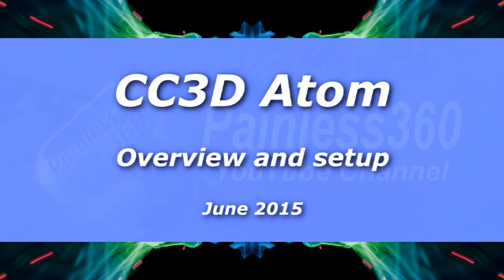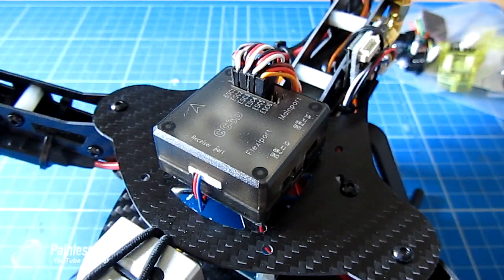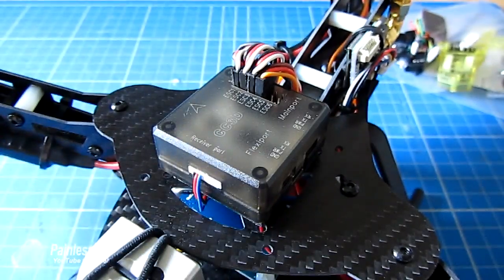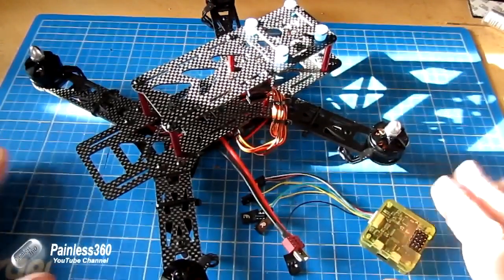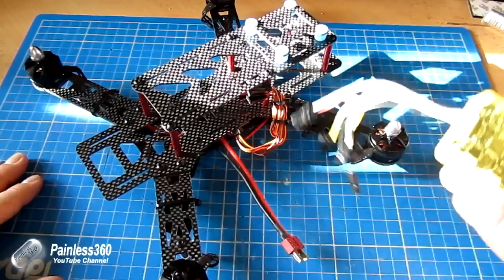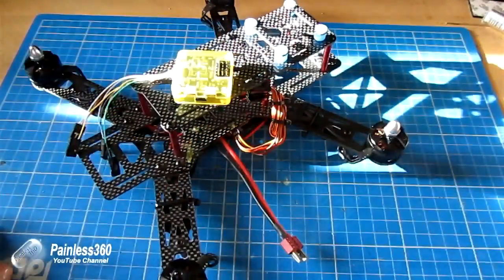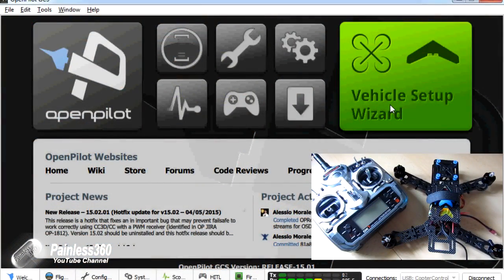For those of you that have subscribed to the channel for a little while, you'll recognise this board. This is a CC3D and as well as being installed here on top of this tricopter, we've also installed it in other things like a 250 class quad. I am a big fan of the CC3D. The setup wizard is really intuitive and if you're a new builder or pilot, it can be put together in relatively no time at all.